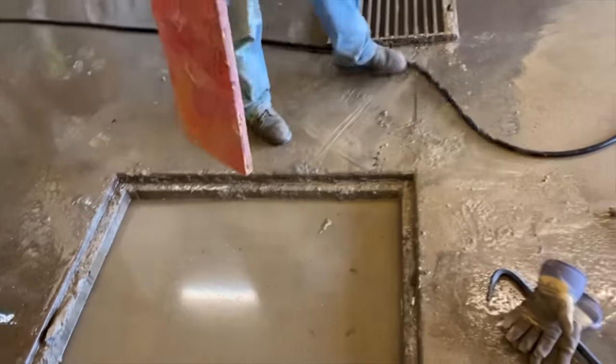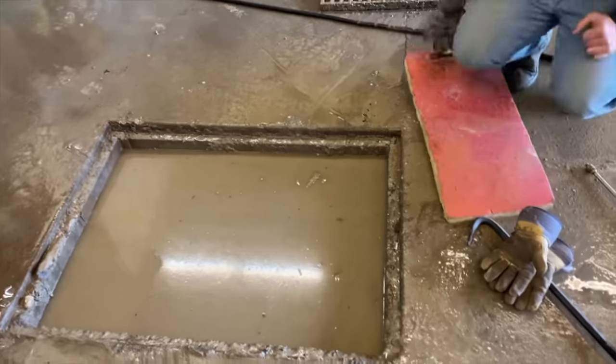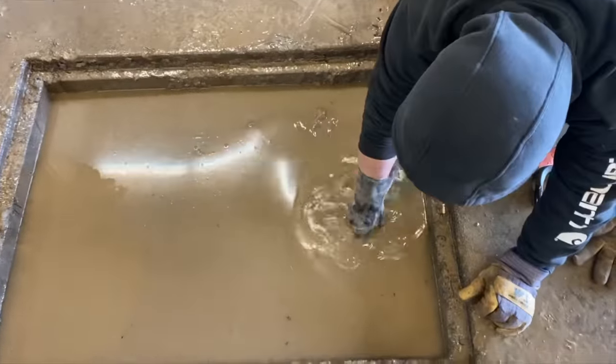On today's episode of Man Family Farms, once the pit gets full of sand, you got to reach down and open a little gate, get the water to flow out so we can clean it out.